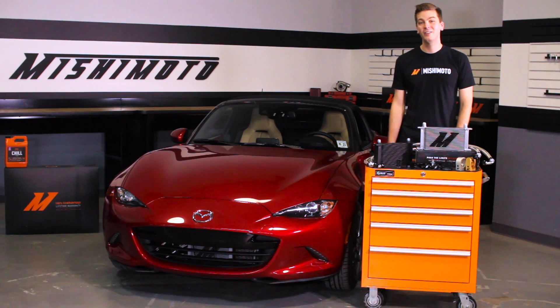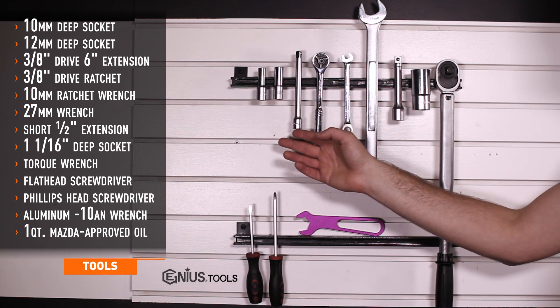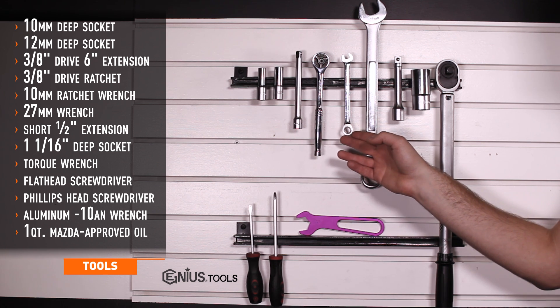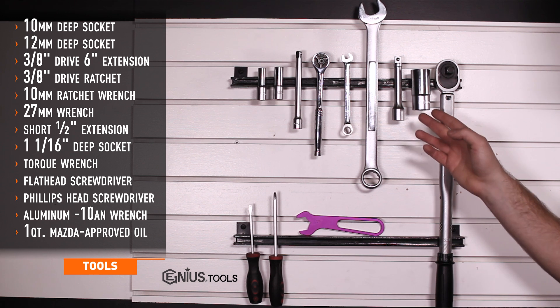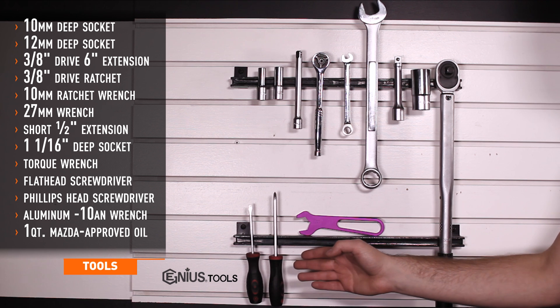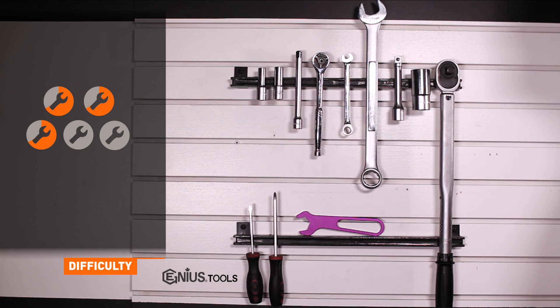Let's go ahead and get started on the install. Tools needed for install include 10 and 12 millimeter deep sockets, 6 inch 3/8 drive extension, 3/8 drive ratchet, 10 millimeter ratchet wrench, 27 millimeter wrench, short half inch extension, 1 and 1/16 inch deep socket, half inch torque wrench, flat and Phillips head screwdrivers, an aluminum 10AN wrench, and manufacturer's approved coolant. Install time is about 2 hours and install difficulty is a 3 out of 5.